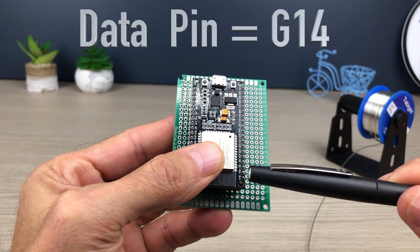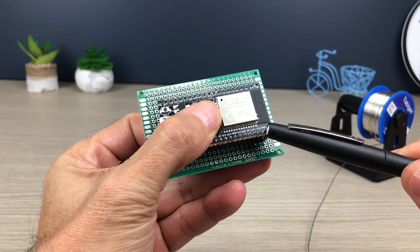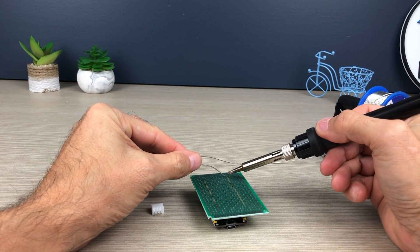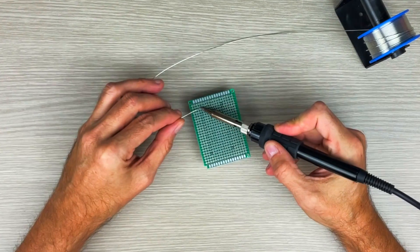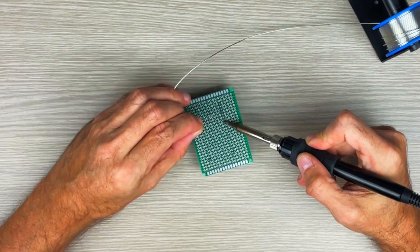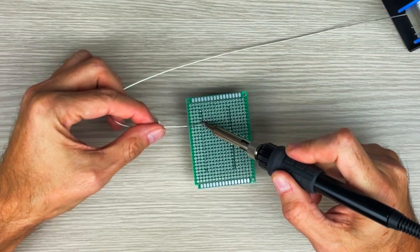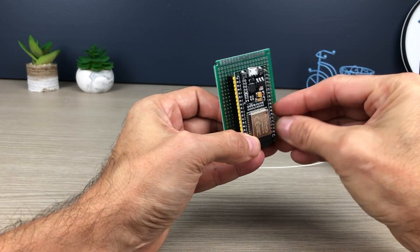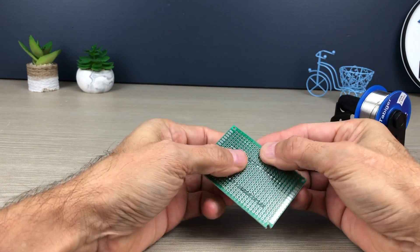Now let's go on to solder the ESP32 on the breakout board. We add the two JST connectors for the power supply and for signal.